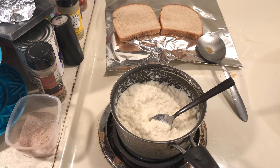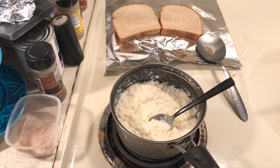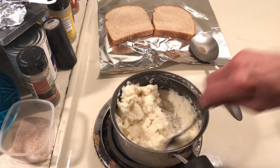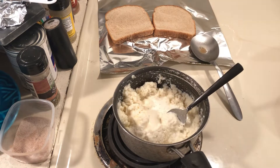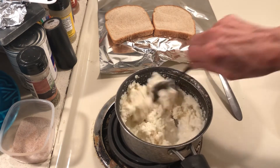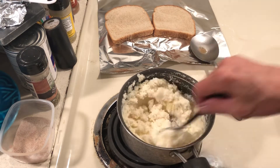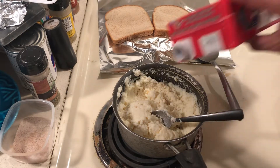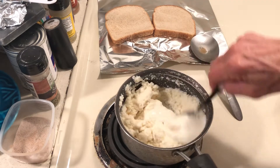Just to show you how dirt cheap this meal is going to be — I make a special point to get bread marked down, so bread is about two and a half cents each. The potatoes are hot now, so what I want to do is pour my milk in until I get them nice and creamy. This will be ready within minutes.